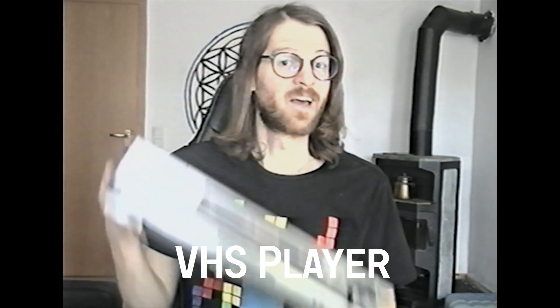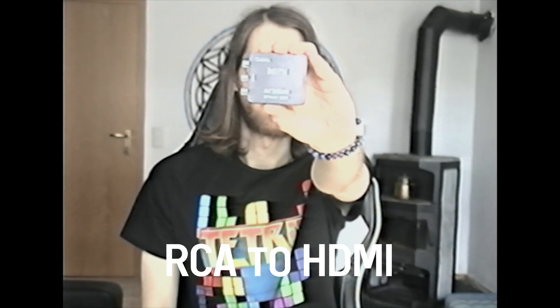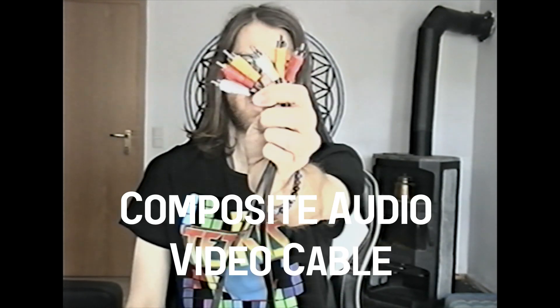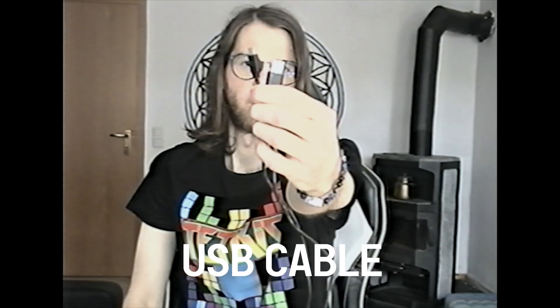Let's switch to the VHS camera to get the retro vibe going. You will need a VHS player, an RCA to HDMI adapter, an SSD hard drive, a composite audio video cable, and a USB cable.